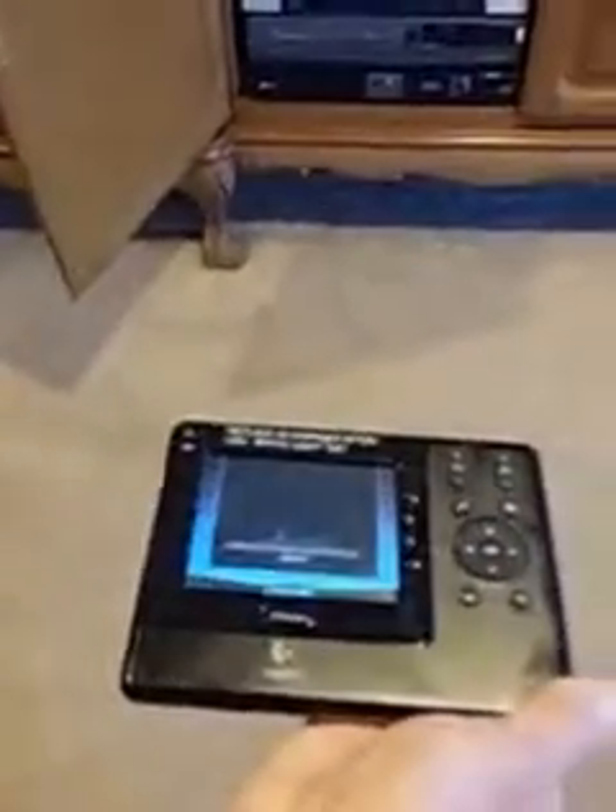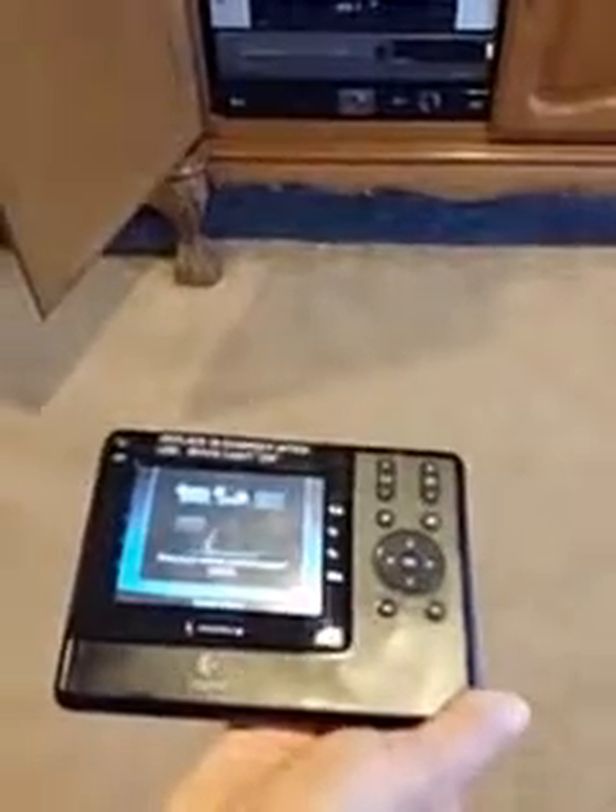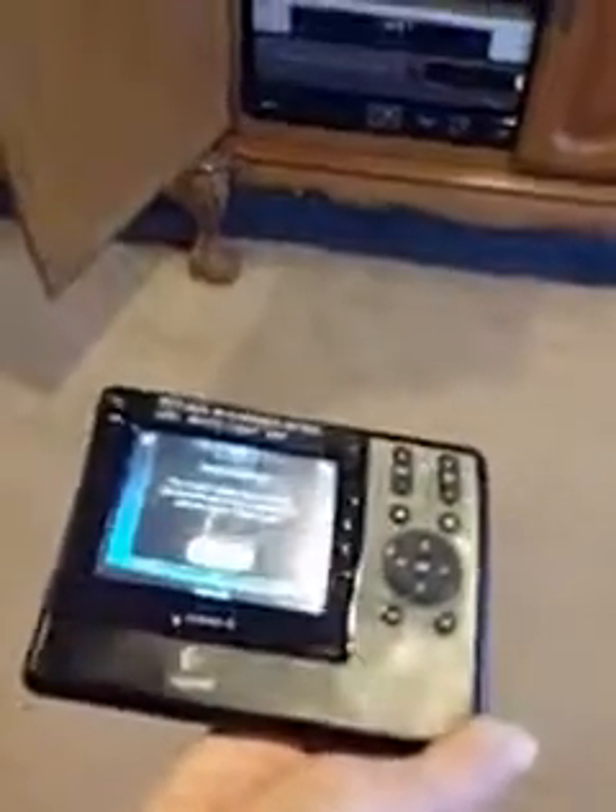Now we're done for the evening and we're going to turn the televisions off. Push the upper left-hand button which says off, pointing it at the television and the boxes to make sure it indeed turns everything off. That's all there is to it — thank you.